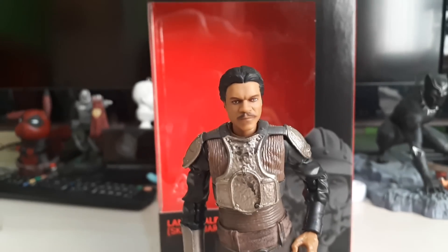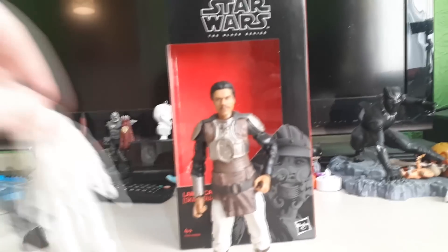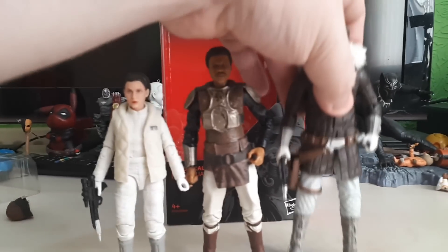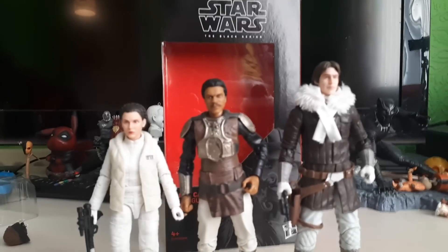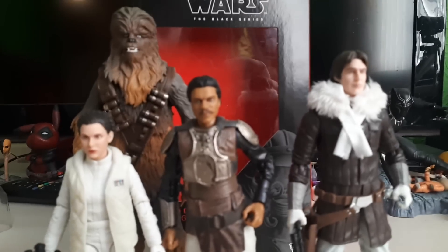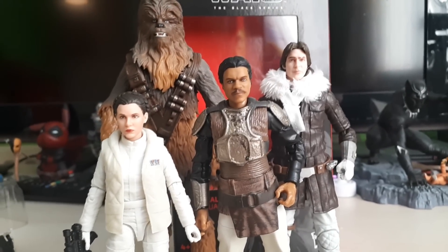Let's get some other figures in here to compare size. There he is at the side of Princess Leia — this is the Leia from the 2-pack, same with the Han. There's also Chewie with them. Scaling-wise, I think they scale pretty well. That Han, for some reason, is just huge — I don't know why they made him so tall. I don't think there's that much of a height difference between Billy Dee Williams and Harrison Ford, is there?